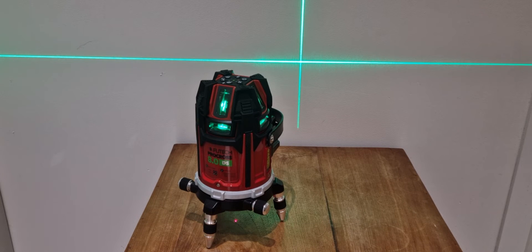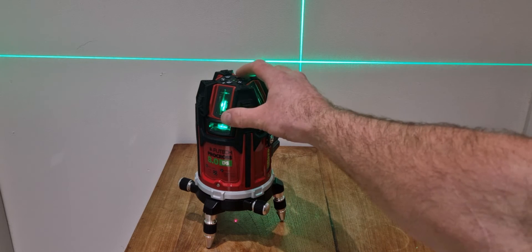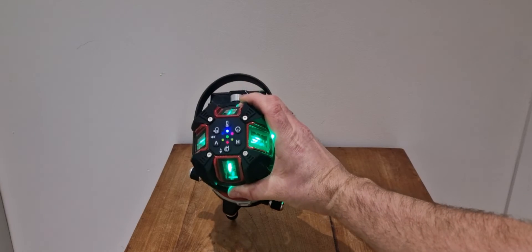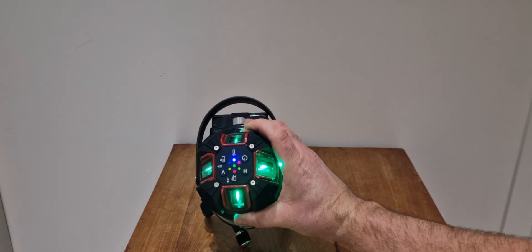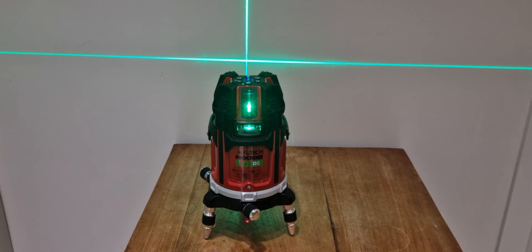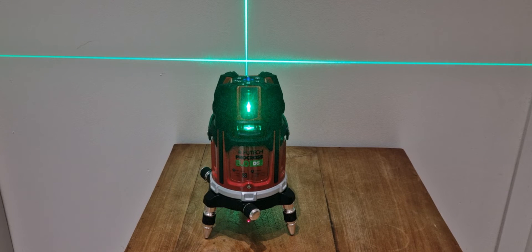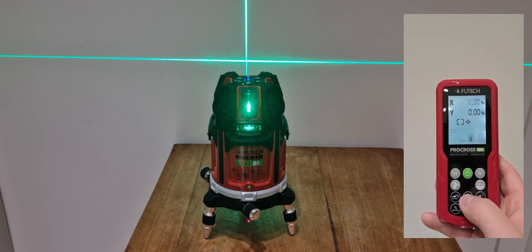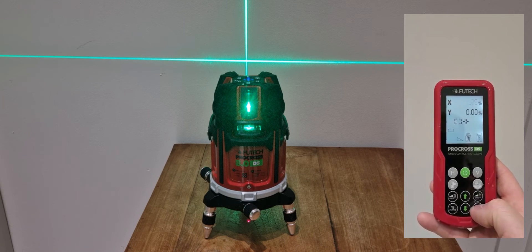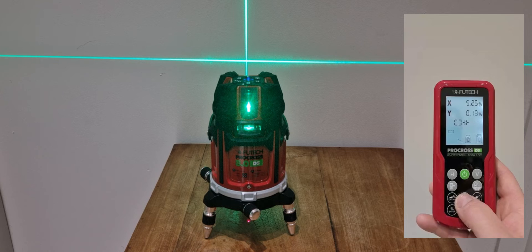On the detector you can also use the remote with a slope function. If you want to work on a slope in both axes, you can see on the unit the i-axis and the x-axis. The unit levels first, then on the remote we go to the slope function, select the x-axis, and use the arrows to go up or down — you can go up to 5.25% slope. Then we can select the i-axis and go up or down as well, up to 5.25%.